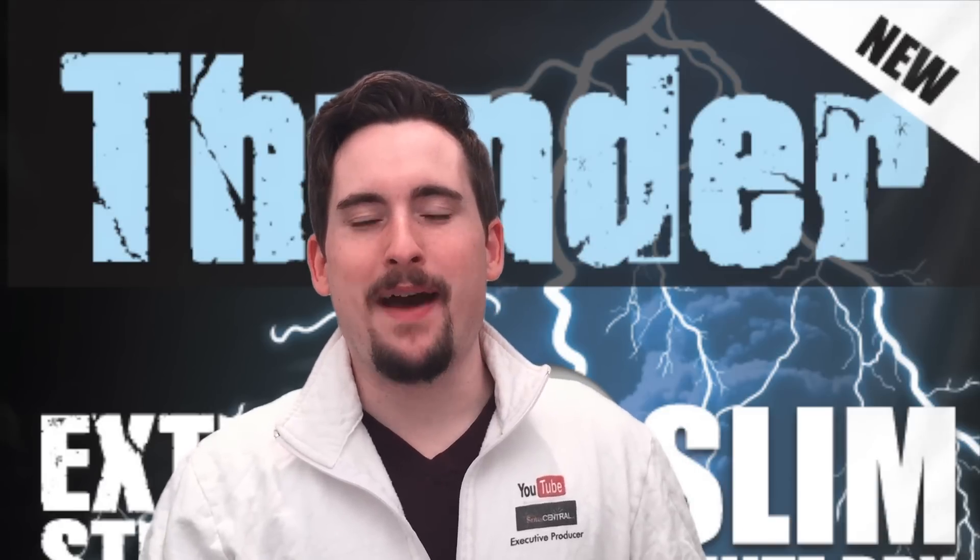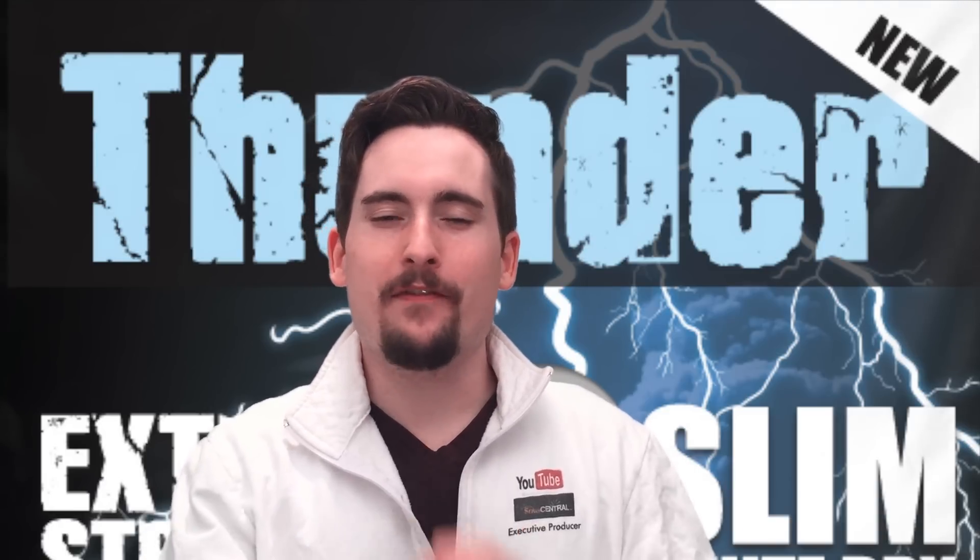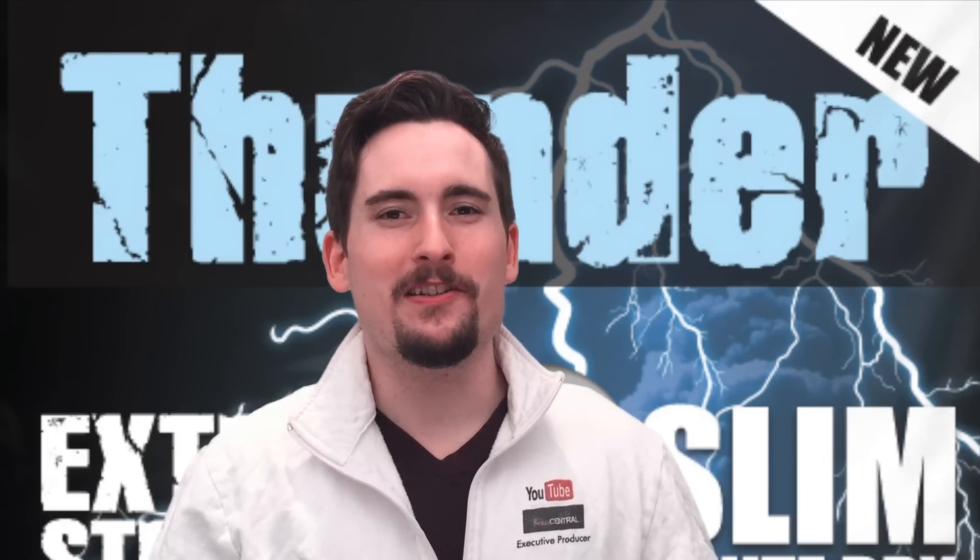Hey everybody, how's it going? This is Matt from snoozecentral.org and snoozetv.com. Hope you guys are having an awesome day today and enjoying some good snooze.